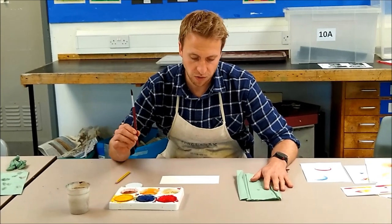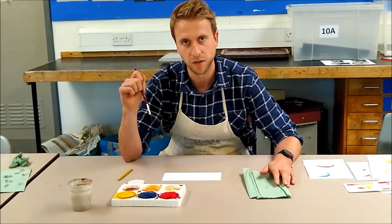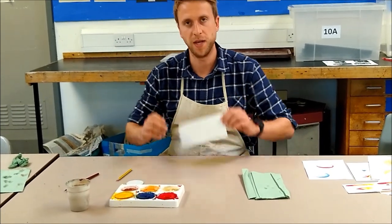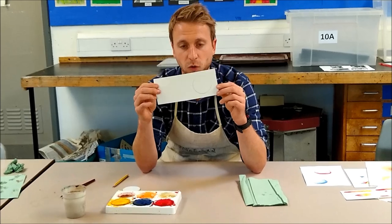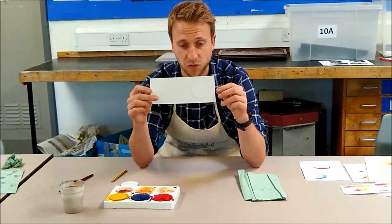Hello, today I'm going to show you how to use watercolour paints to create tone in your work. So you're going to need a piece of paper — the piece of paper needs to be good quality paper, ideally watercolour paper, or at least cartridge paper.